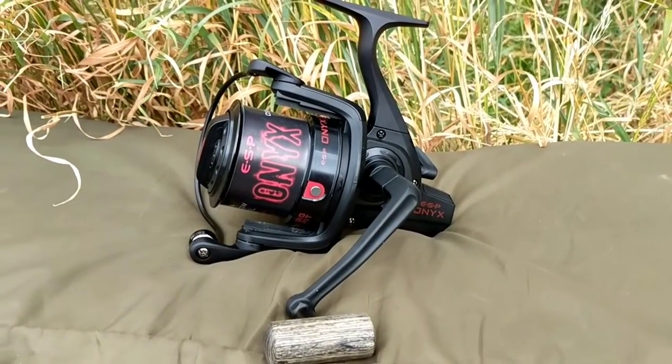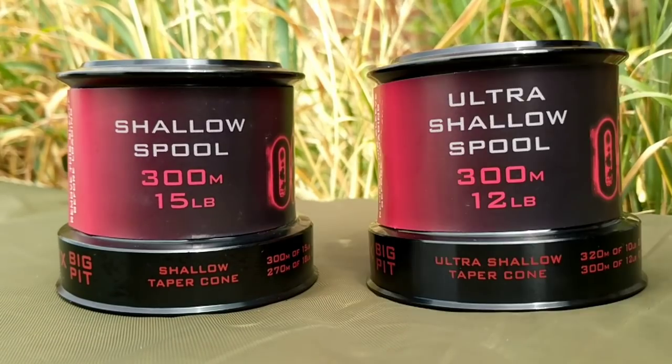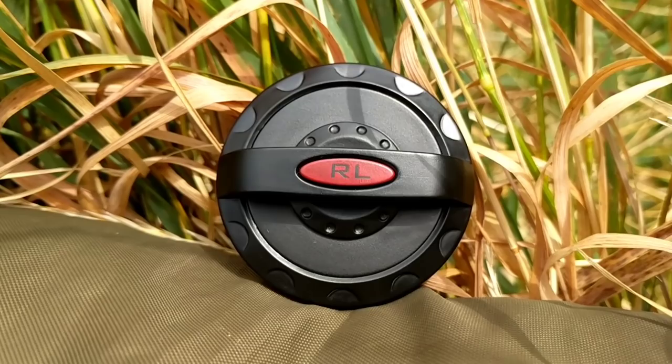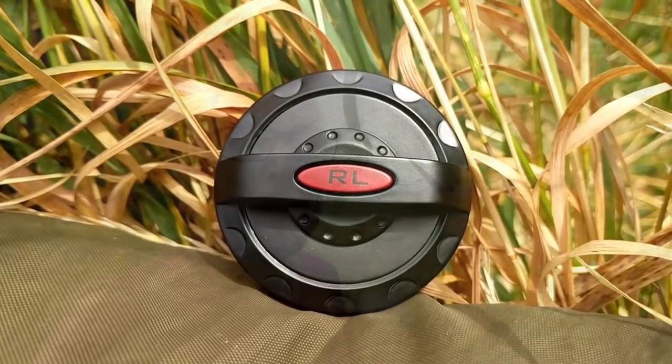First things first, let's talk about what you actually get for your hard-earned cash. Once you've got your reel, it comes nicely presented in the box. When you open it up, you get the reel itself, two spools — a shallow spool and an ultra-shallow spool — and two drag adjusters, one with FD written on the front and one with RL written on the front. I'll go into more detail on those later. The cheapest I found these reels is about £119.99 and the most expensive about £129.99. I think I paid about £150 each for mine about two years ago.